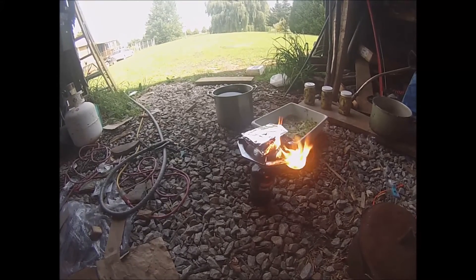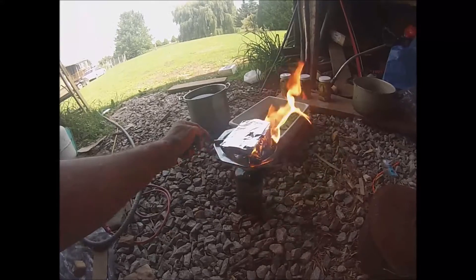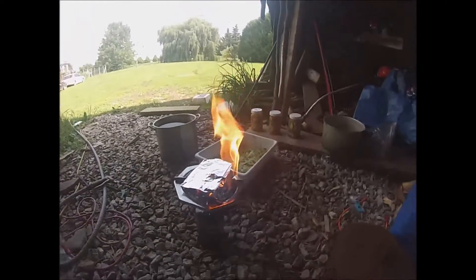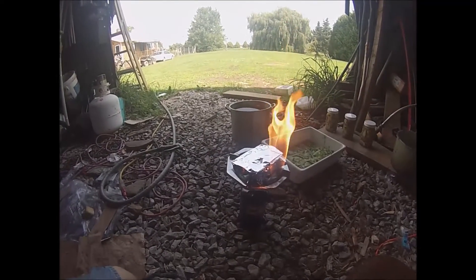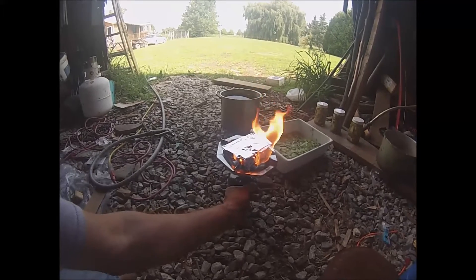I don't know what's going on, but I seem to have a lot of fire coming out of that tin foil. Maybe it wasn't pure cotton, but I thought it was. Yeah, it's burned a hole right through — this isn't going to work. I'm gonna shut the gas off because it's just burning on its own.